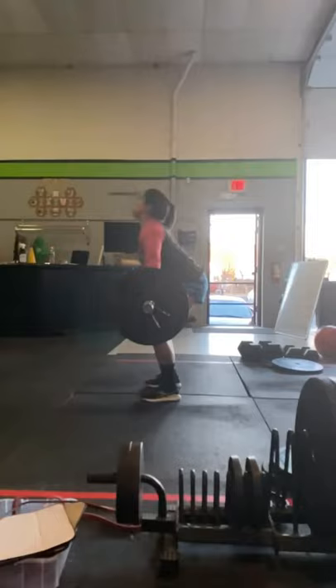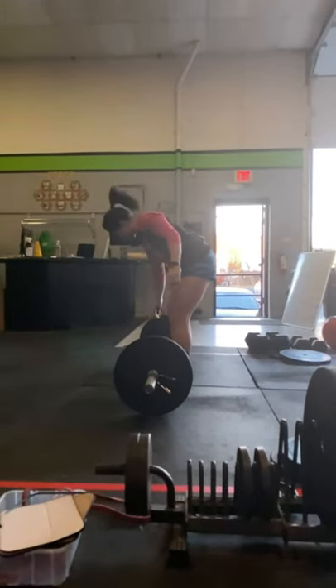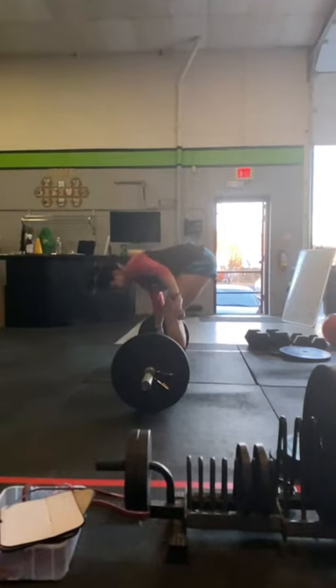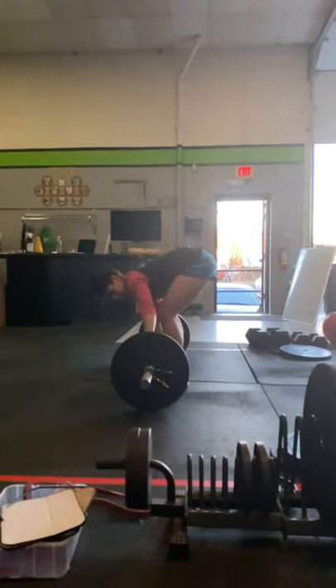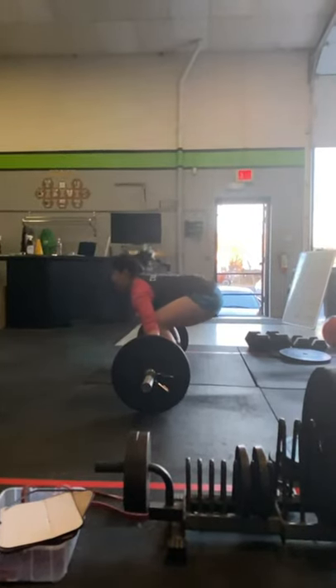You want to keep that flat foot on the floor until that last minute when the bar hits the hips. When the bar hits the hips, we're going to push through those feet and extend violently with the legs, even going to triple extension up on the toes. And from there, rip that bar upward with your arms and pull yourself down underneath it, keeping that bar path super nice and straight.